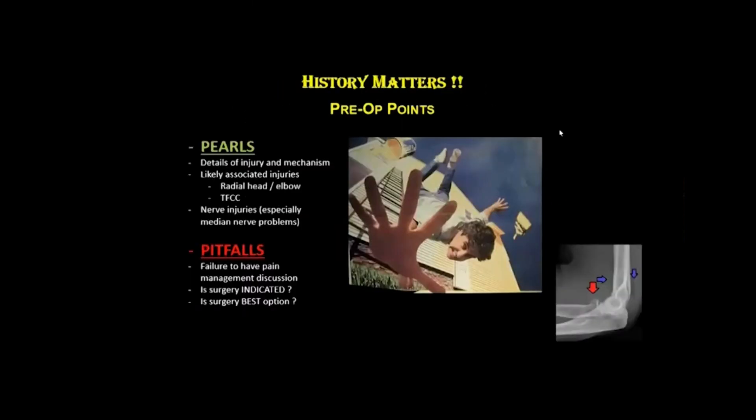History matters. It's important to take the history from our patients because that often tips us off to likely associated injuries — there could be a radial head or elbow injury, TFC injury in the wrist, and nerve injuries, especially immediate nerve problems. A pitfall to avoid is failing to have a pain management discussion before any treatment is instituted. We've touched on the opioid epidemic, and it's important to have that discussion before surgery so patients are appropriately counseled.